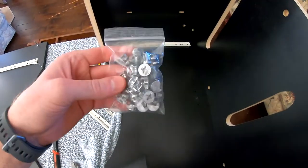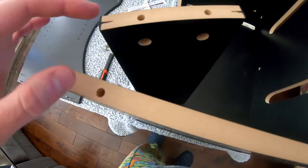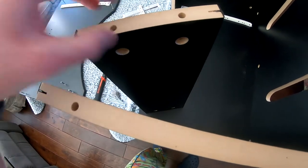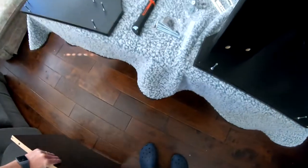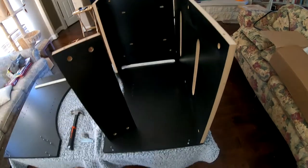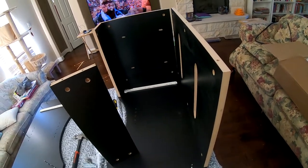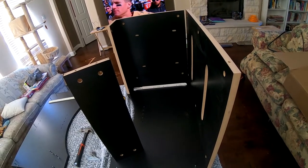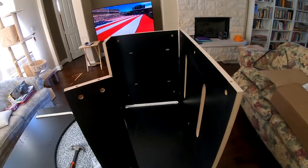Now we put these little cam lock deals in, but one thing I noticed is you've got very little room here — I don't think you'd even be able to get a stubby screwdriver in there to lock these in place. So what I'm gonna do is take this off, set it aside, put this piece in, then put the top on, and put that on underneath. Because once the top's on, the screws are gonna be inaccessible.